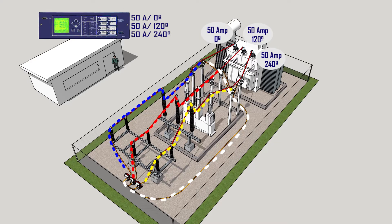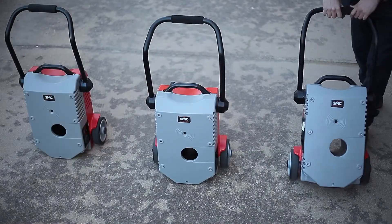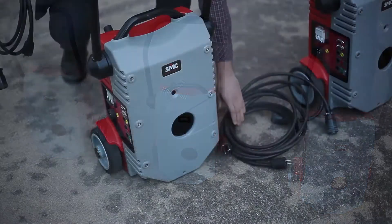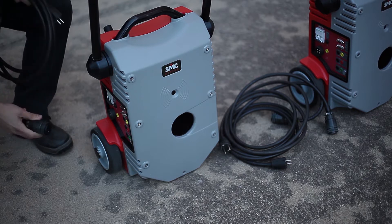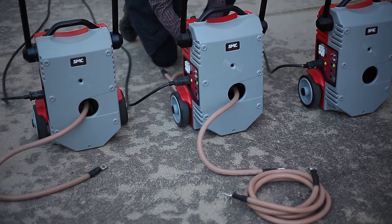This saves considerable time and reduces the chances of errors. Euro SMC's new Tri-Raptor delivers a powerful, steady, and uniform three-phase current which, in combination with its unmatched portability, allows the job to be accomplished by a single person quickly and easily.